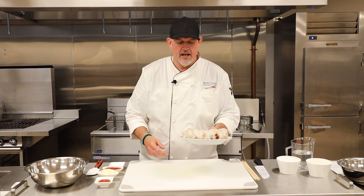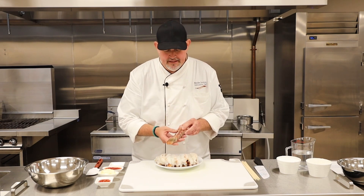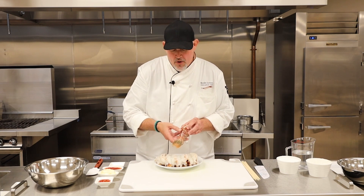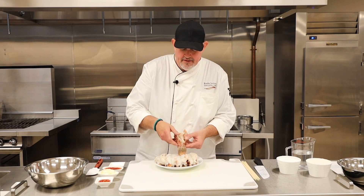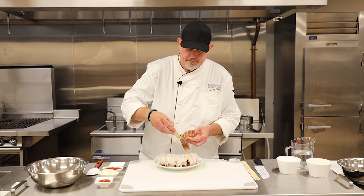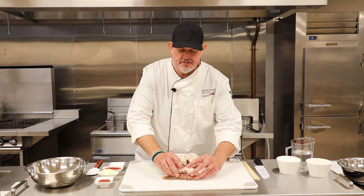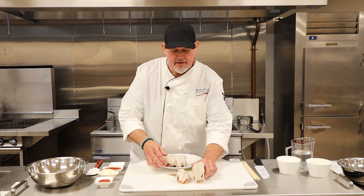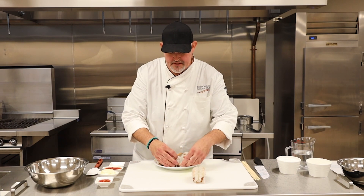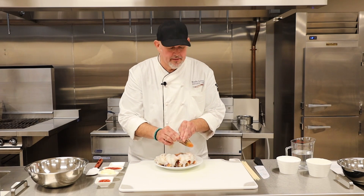Here are our lobsters. I've already broken them down and got them out of the shell. What you typically get from a lobster is the tail — you split it down the middle and pull the meat out. A lot of times at a restaurant, that's what comes to your table already cooked. It's that simple — you just cut out the shell. Now we're going to take it to the next level and break them down to make some corn dogs.